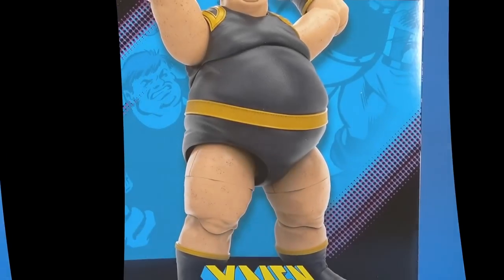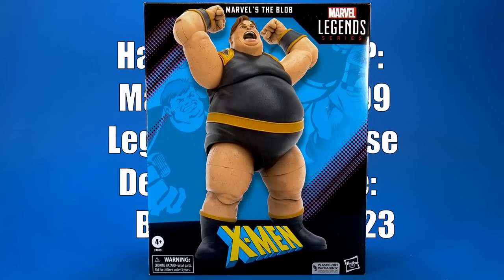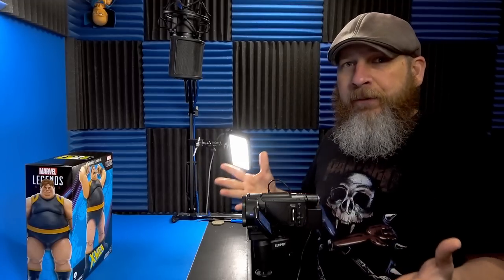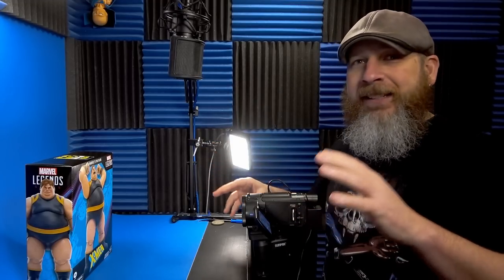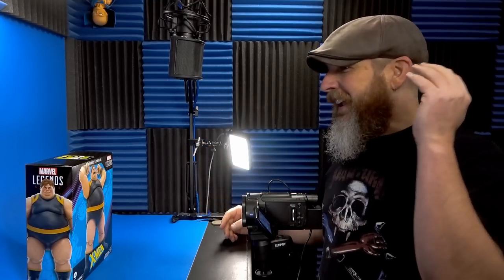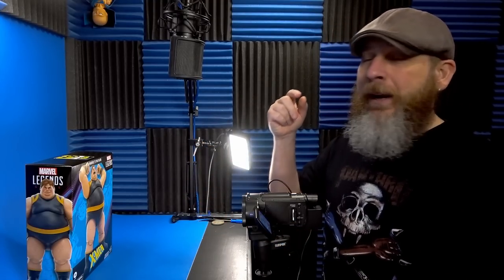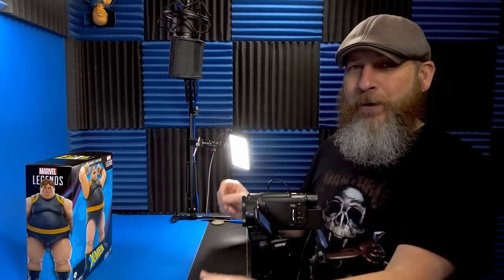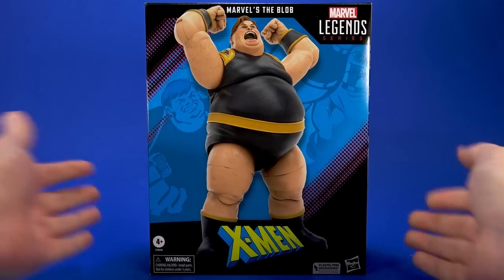Okay people, welcome back to another Foosh Review. Today let's take a little look at the Hasbro Marvel Legends X-Men 60 Years Deluxe Blob. I splurged a little and bought this from CMD Store in Canada. I needed that X-Men fix. I'm waiting on those three packs, waiting on the Ch'od wave with Astonishing Emma and Cyclops. And I was waiting for this — just one won't hurt, right? Just a little taste. I need some X-Men. And here it is. The Blob.